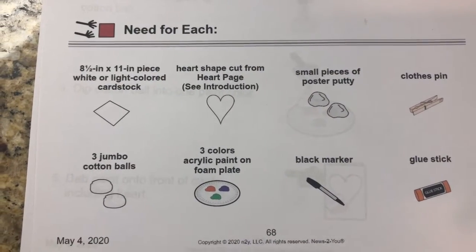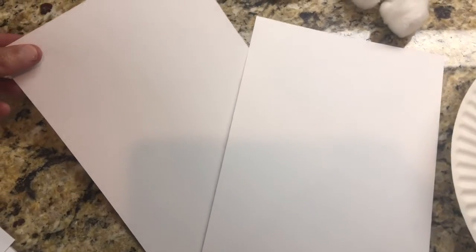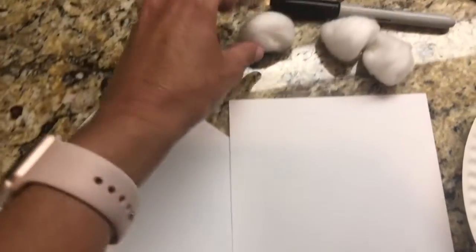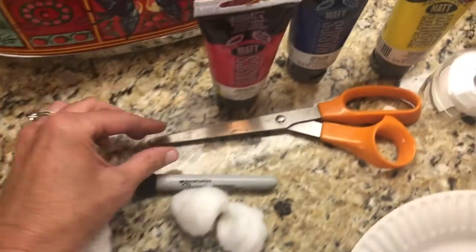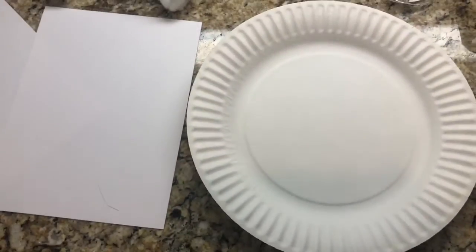Are you ready to get some supplies? First, you'll need to grab some paper or cardstock. You'll need cotton balls, a Sharpie marker, some scissors, paint in any colors you choose, some tape, and a plate to put your paint on.